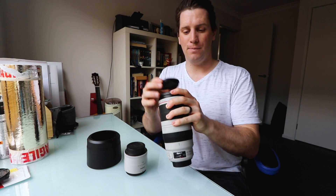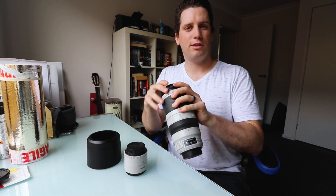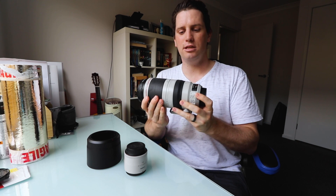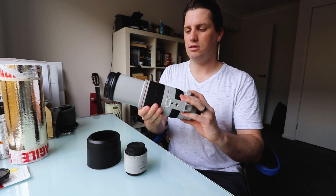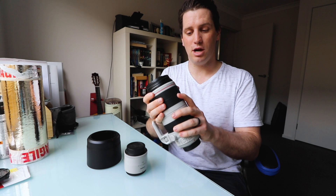First of all, it has a 77mm filter ring. It weighs 1,380 grams, which is just under 3 pounds. Aperture is from f4.5 to f38, and it currently costs in Australia anywhere from $2,800 to about the $3,000 mark. Which is insane, but this is a serious piece of lens. This is actually the Mark II model.